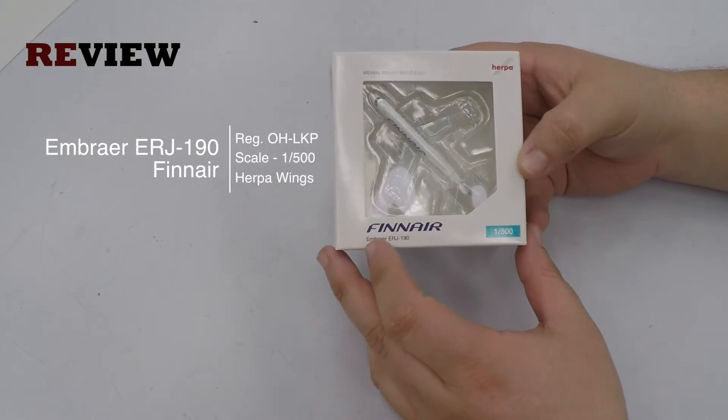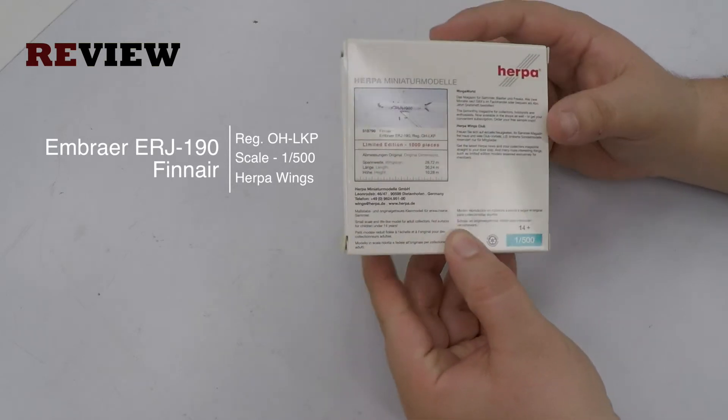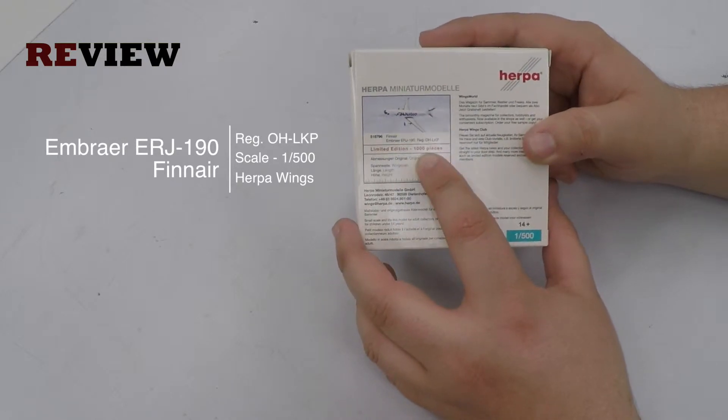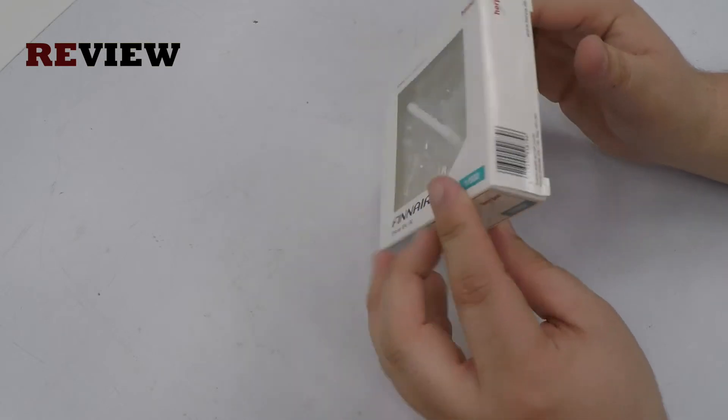If we start taking a look at the box, we have the cutout where we can see the plane inside and of course the Finnair branding. Now if we turn the box around, on the backside we can see a nice rendition of the aircraft. It's a limited edition. We have the original dimensions of the aircraft and some additional information.